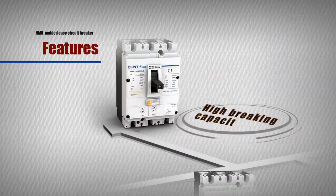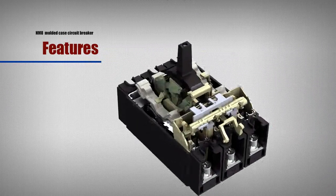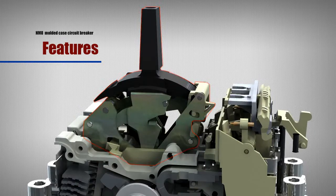High breaking capacity: zero arcing technology, double brake structure and quick and free tripping mechanism enhance the breaking capacity and reliability to a great extent.